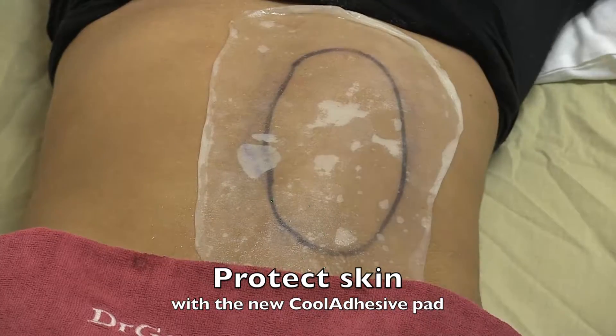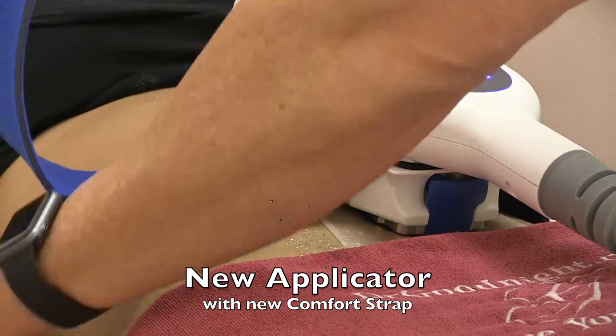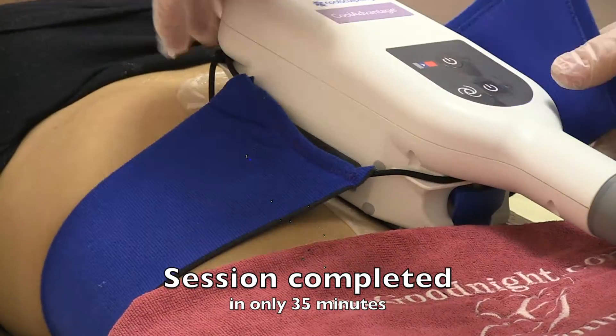You start by putting the new CoolAdhesive pad to protect the skin, then this new applicator with a new comfort strap to hold it in place. The session is completed in only 35 minutes.